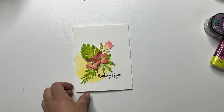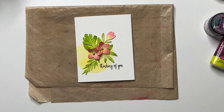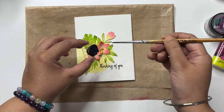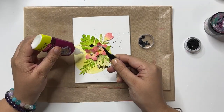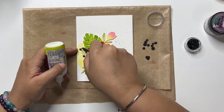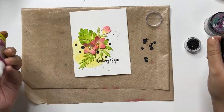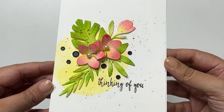And to complete it, I am going to add a few black splatters and black sequins. And that makes for a simple delicate card just with dies as a focus.